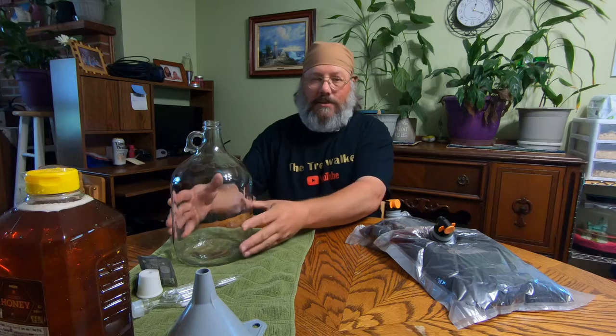This is an easy three-ingredient recipe. Everything here has been sanitized — there's a non-rinsed sanitizer, San-Ease, that I use to make sure everything's sanitized and clean. We need a one-gallon carboy jug, whatever you want to call it. You can use buckets made for this too, but I like the glass.